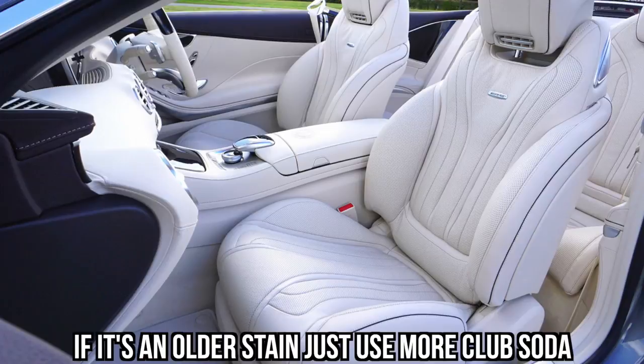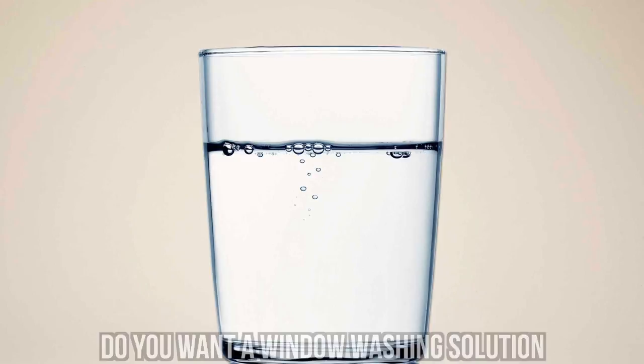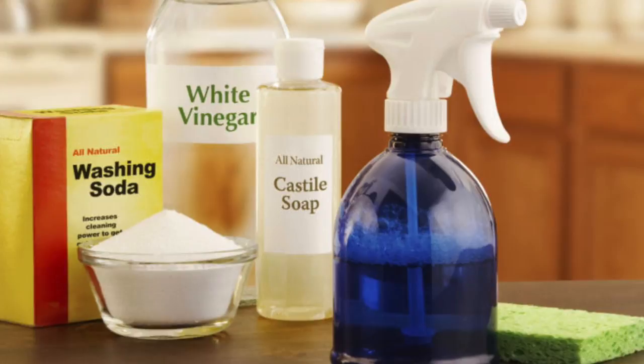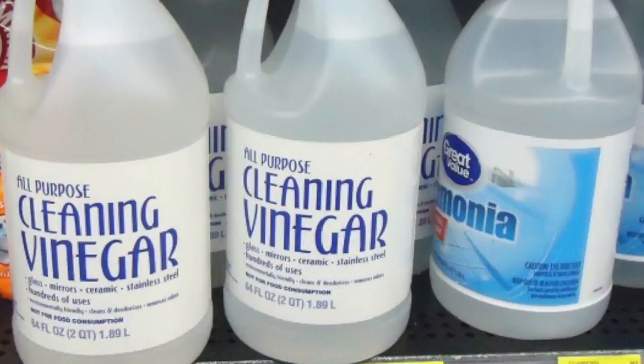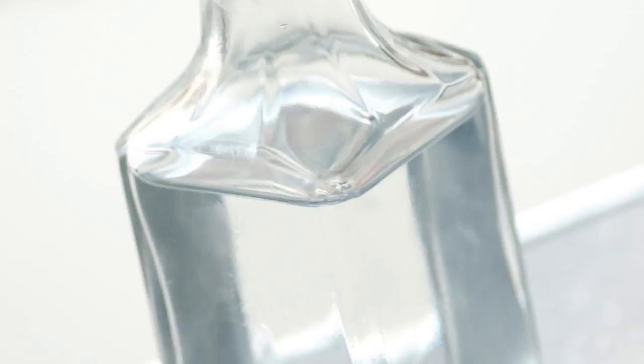#5: Vinegar. Oh, the magic of vinegar — it can be used for many different tasks around the house, and car cleaning is one of them. Do you want a window washing solution that will make your windows sparkle? All you have to do is mix vinegar with a little dishwashing detergent and wash your windows with that on a rag. If you have stains in your upholstery, mix some shampoo or laundry detergent with the vinegar and work it well into the fabric.